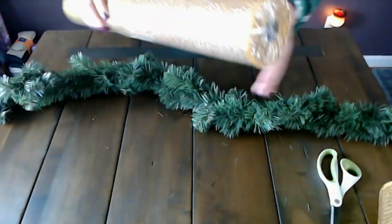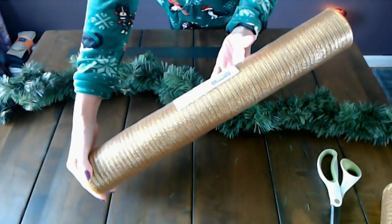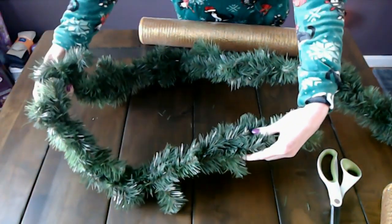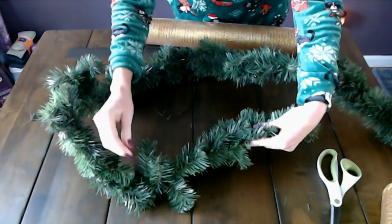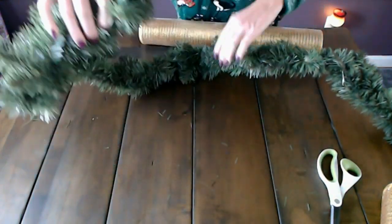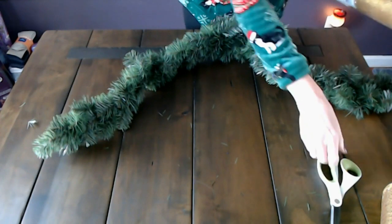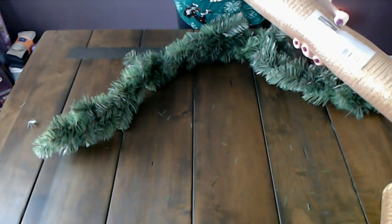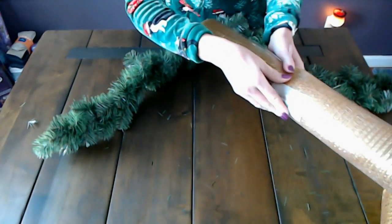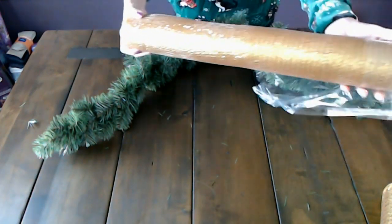I bought two rolls of 21 inch gold mesh for this project and I ended up using almost all of it. It's very pretty. And then we have just some plain garland — not lighted or anything, just plain green garland. You can get it anywhere basically on sale right now. They're nine foot sections and I ended up using four nine foot sections on this tree. We're going to start with one end, but first we have to remove the plastic from the roll of mesh. It has plastic shrink wrap which we're going to peel away.